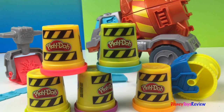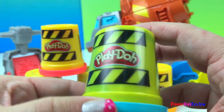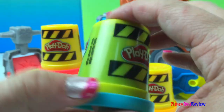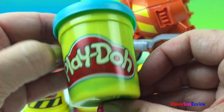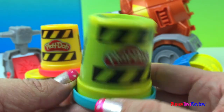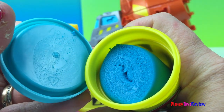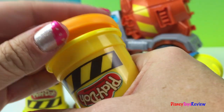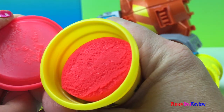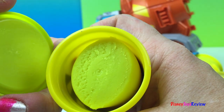This set comes with five Play-Dohs and they are the construction Play-Dohs! So we can hold them this way or this way and they look like construction cones. Let's see what colors we have. We have blue, orange, red, purple, and a bright green.